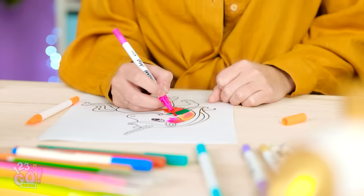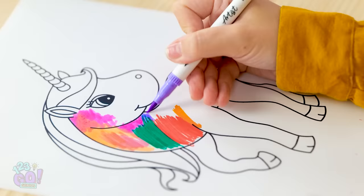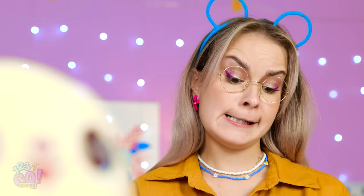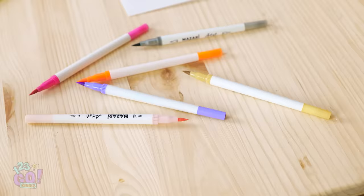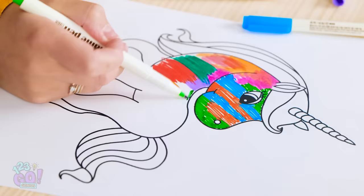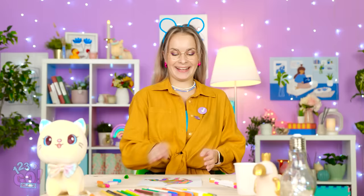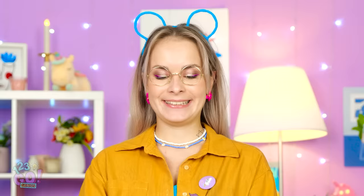Alright, kitty! You ready to see an artist in action? This one's gonna be really good! After all, the more colors, the merrier! Just a few more hues to go! My hand's getting tired here! It turned out great! Or maybe not!